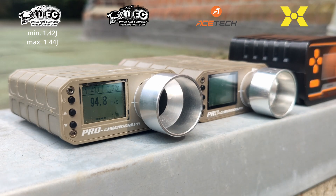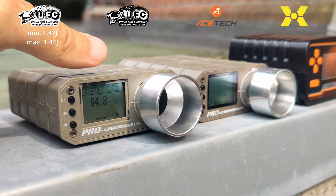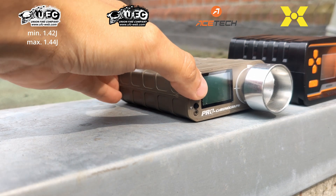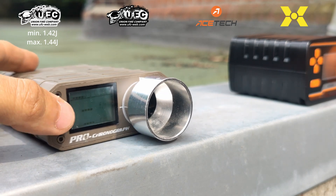On the first chrono, my own UFC Pro, the energy output varies between 1.42 and 1.44 joules over 10 shots. Imagining a field maximum of 1.5 joules, this replica would be good to go.